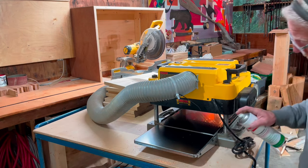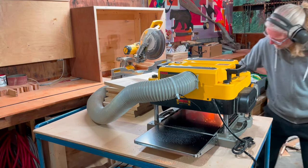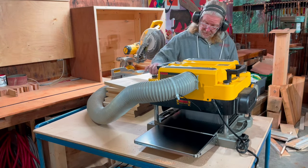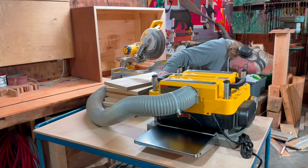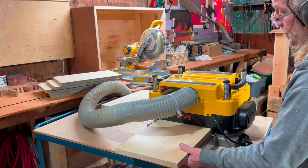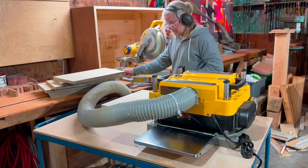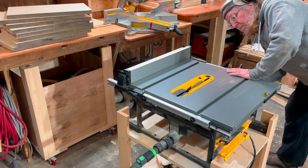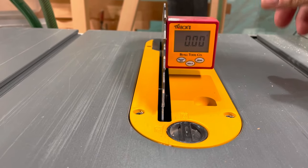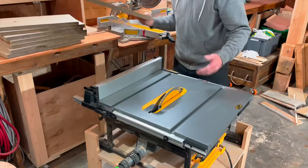Moving on, after cutting the board to smaller pieces, I prep the planer so the wood slides through smoothly. I decided to plane both sides so that at the end all boards have the same thickness and they're going to fit nicely together. Another upside is I can more easily pick the nicer side for the outside.